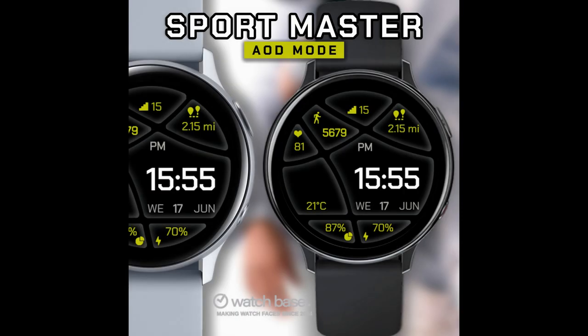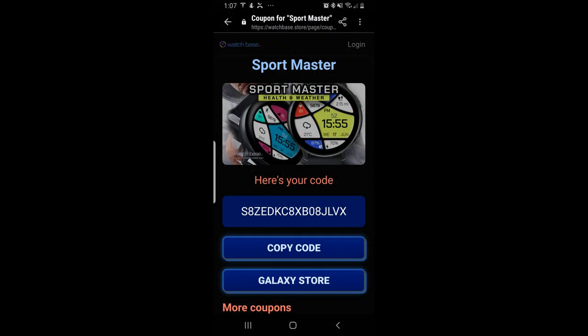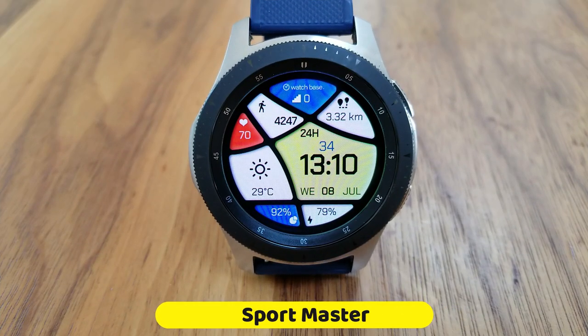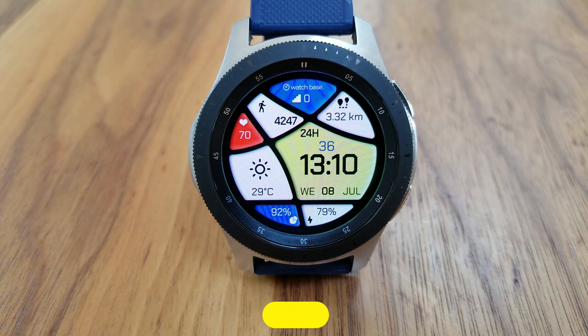Plus you'll be able to download this for free as the developer has once again shared his code generator tool with all of us. So not only are you going to get a very informative and artistic looking watch face, but you're also going to be able to get it for free, which is really a bonus. So make sure you guys click on the link to that tool down below in our video description. As I said, this one has a very fluid and artistic design to it.